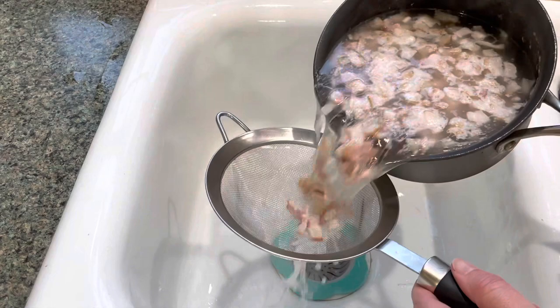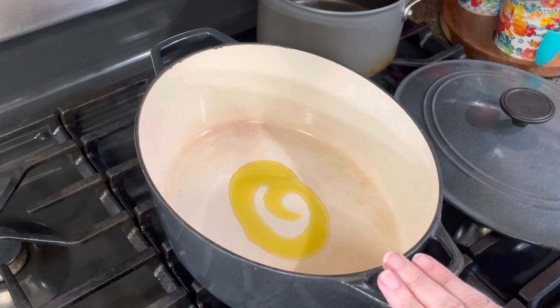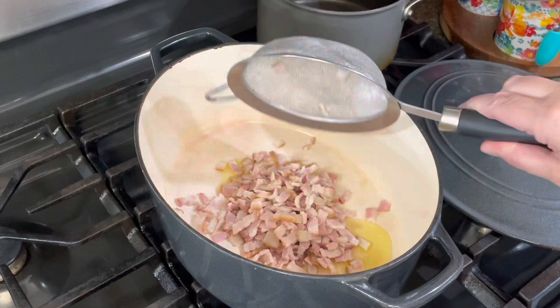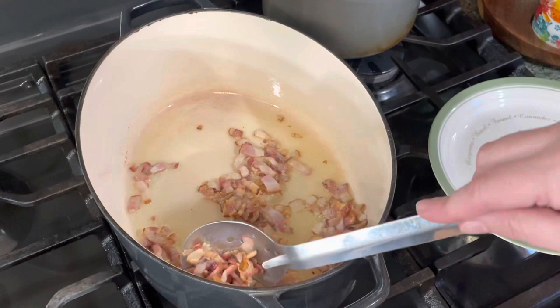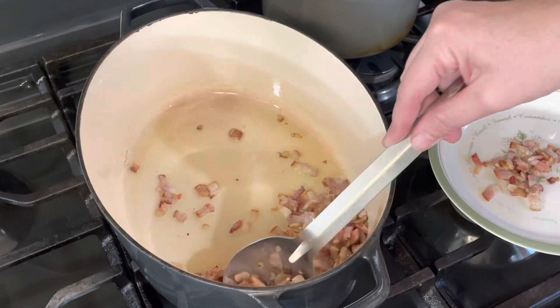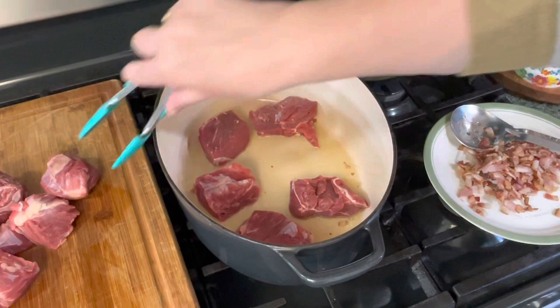Then I'm going to drain the bacon. I'm going to add about a tablespoon of olive oil to a large cast iron Dutch oven that's enamel coated, and then I'm going to add my bacon and cook it until it's crisp. Once your bacon is browned and crisp, I'm going to remove it from the pan using a slotted spoon. Then I'm going to begin to sear my beef — just place it right in this Dutch oven. Make sure you don't crowd your pan because you want it to get a nice sear on it, so we will be doing this in batches.